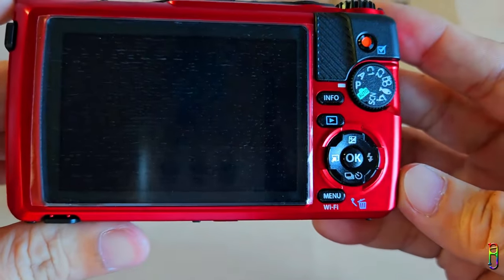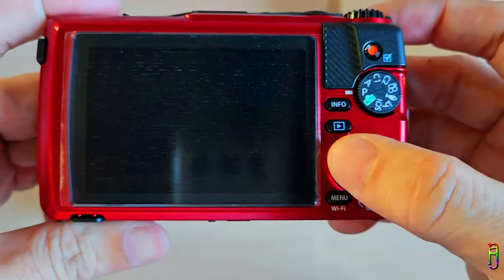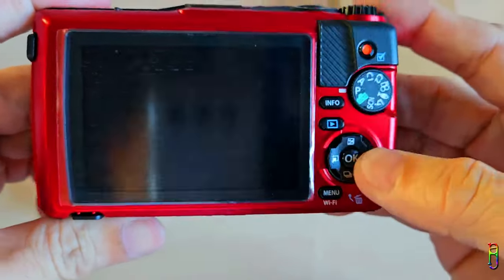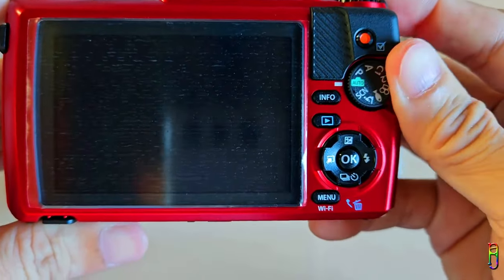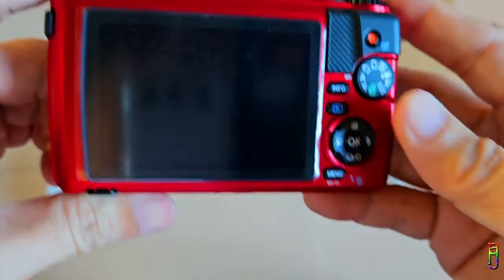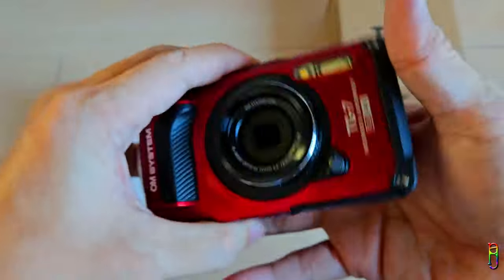At the back we have the LCD screen, which is fixed and cannot be flipped or detached from the camera body. We have all the other buttons and controls here like the menu, navigation, play button, the info, the shooting mode dial, and the red video capture button on top of the dial. This feels really solid and premium at the same time.